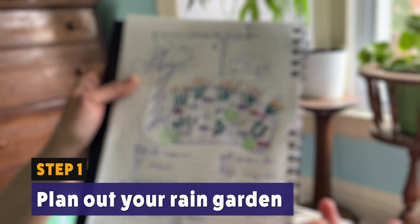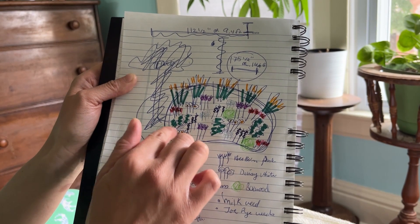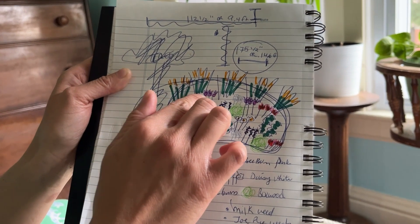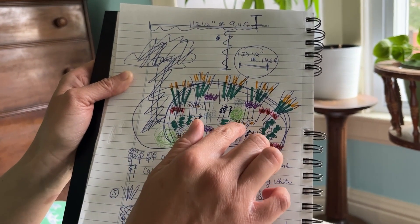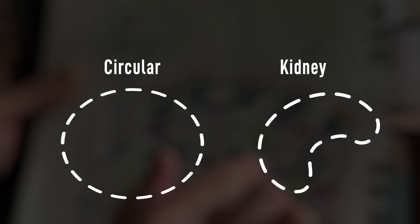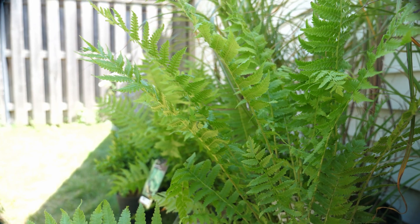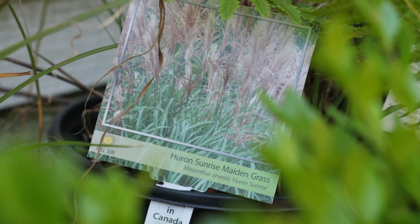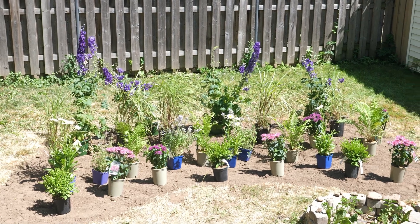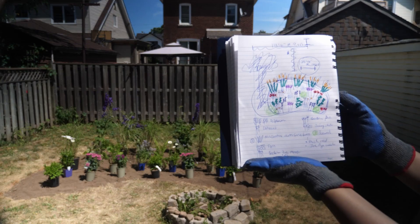Step one: plan out your rain garden. Take a notepad, draw the shape of your desired rain garden, and list the types of plants that you'll be putting in. Common rain garden shapes include circular and kidney shapes. This is the really fun part about this project, so have some fun with it. But make sure that you're using native plants that thrive in wet conditions — native plant selection will differ from place to place, so research which native plants are available to your area.